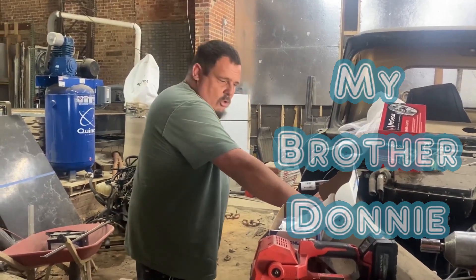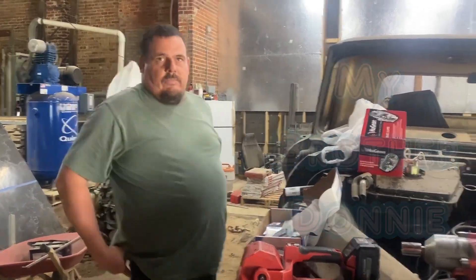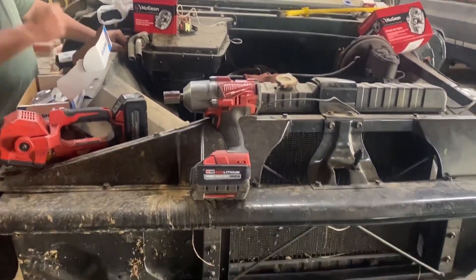Today we're getting into this old truck - this old 65 Chevrolet. If you go back, we've got a series on this truck where we've been working on it.